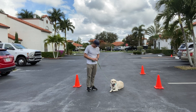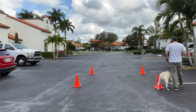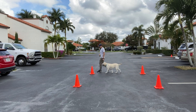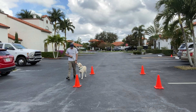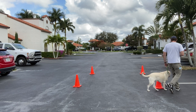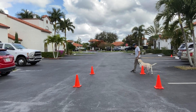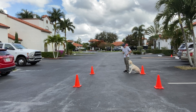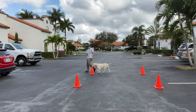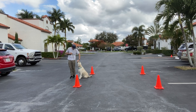Now we're going to do some walking. Arlo, let's go. You can talk to her as you walk, let her know she's going. If she gets out of position, give a quick correction. When I stop, she should stop — she should sit. Let's go. Very good. Let's go.